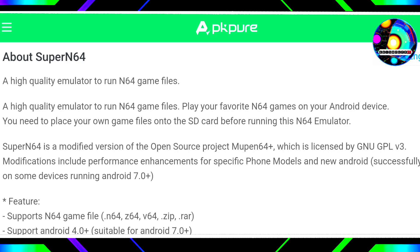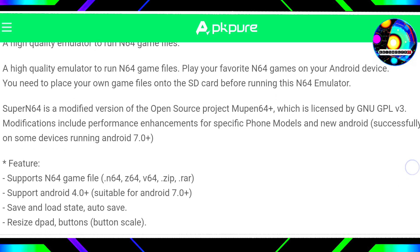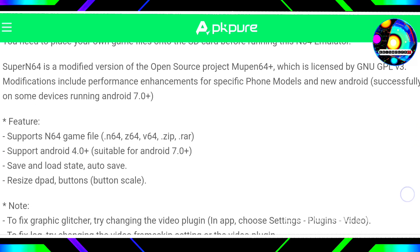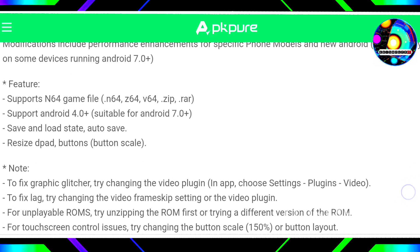Before running this emulator, make sure to place your own game files on the SD card. Super N64 is a modified version of the open-source project Mupen64, licensed under GNU GPL V3. The modifications include performance improvements for specific phone models and for devices with newer versions of Android, successfully tested on some devices with Android 7.0.